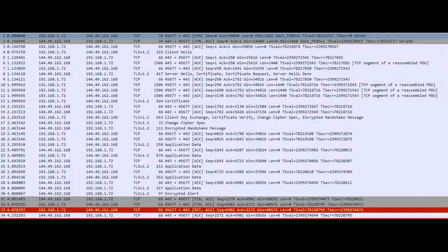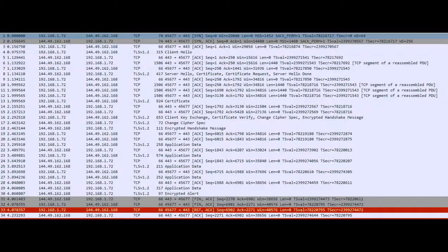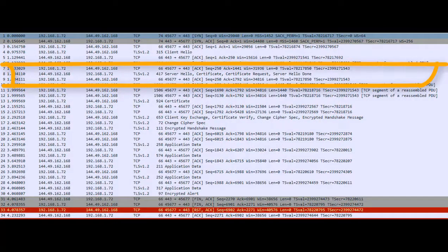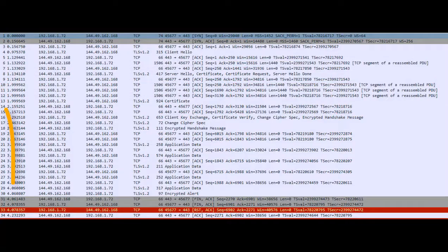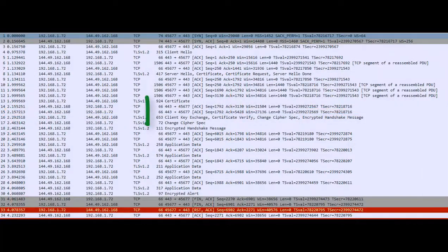Looking at the capture, we can see a hello/start sequence, then a certificate exchange and TLS tunnel setup. Importantly, something that started on port 443 has now been moved to port 45677. This is the use of dynamic ports, and it's really important because it's one of those things that catches a lot of people out.